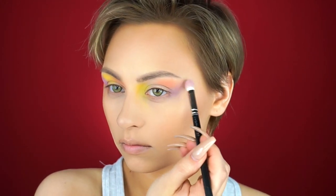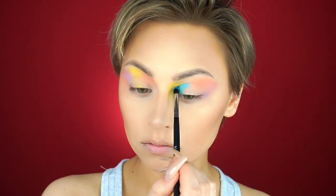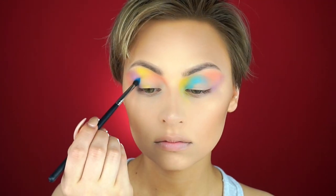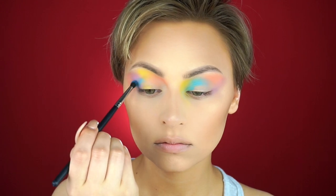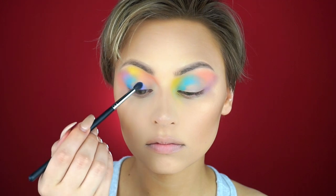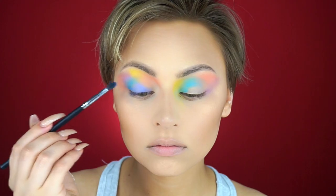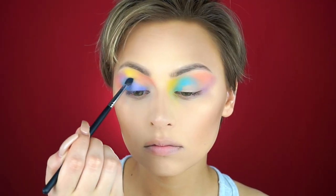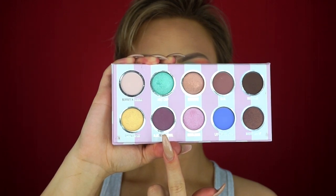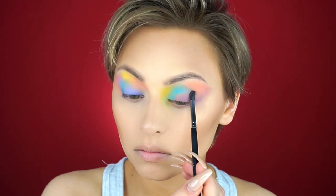Now I'm picking up the lavender shade from the Dose of Colors Ice Cream palette and I'm just going to be placing this all over the lid. When picking colors I just wanted to make sure that they were going to be complementary. For the most part I stuck with the Pastel Goth palette, but I wanted to add a little bit more dimension.